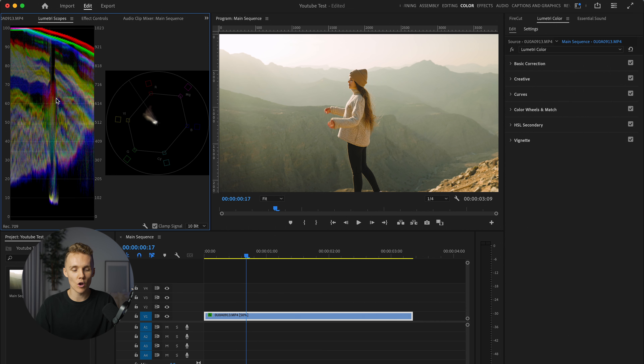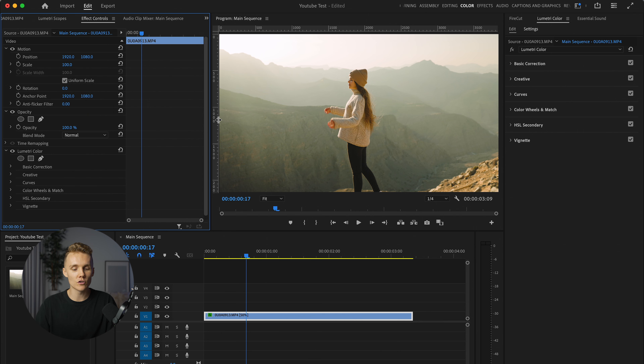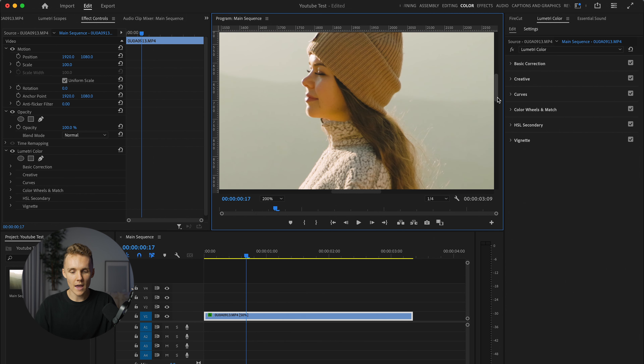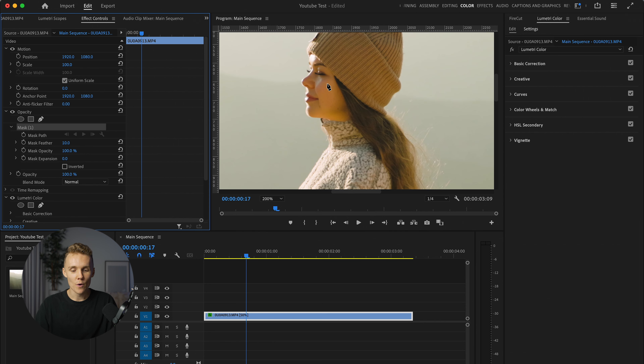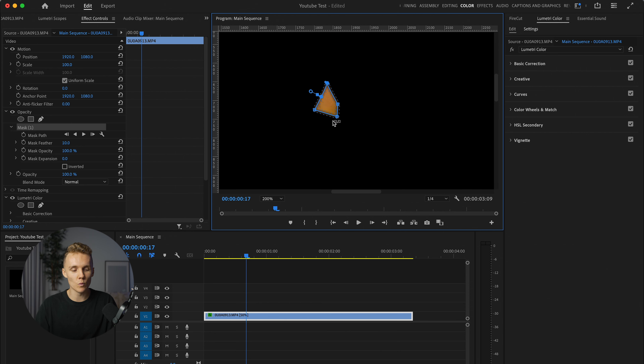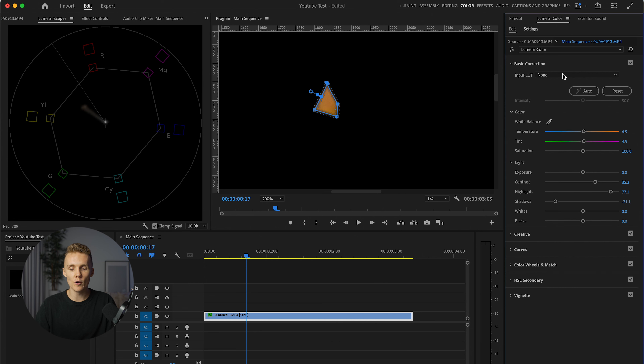I'm going to be right-clicking over here and putting a vectorscope on, then removing waveform. I'm then going to come into effect controls and zoom in to about 200%, and we're going to be drawing a little opacity box around Amanda here. We want it on opacity — we're going to be drawing a little box around Amanda's skin. This is our current grade. As you can see, my white balance was a little bit off. We're going to open up curves. This little weird line here is our current skin tone, and this solid line here is the accurate skin tone line. It looks good every time you get this line matched up with this line.